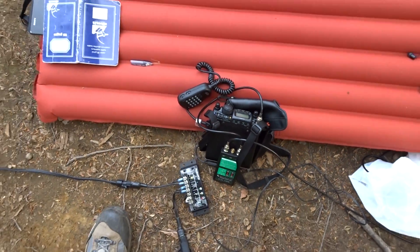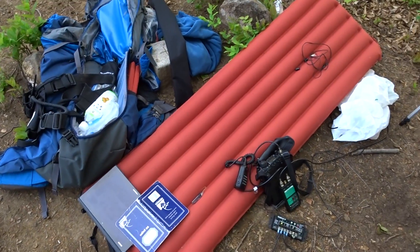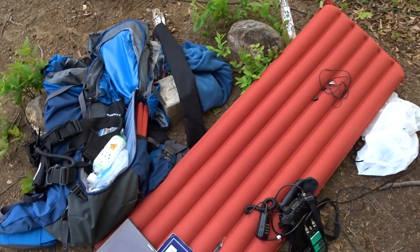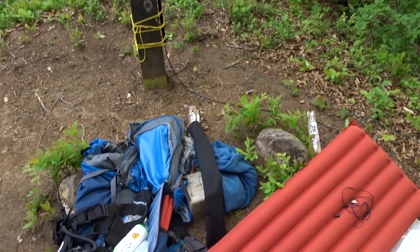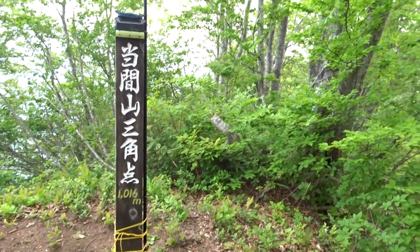Now I need to pack up, clean up, and leave the place the way I found it. This is JG1XMV, Arno — it was a good day out, good fun. Hopefully doing it again tomorrow, and 73 from Niigata Prefecture, Japan. Sayonara, bye bye!